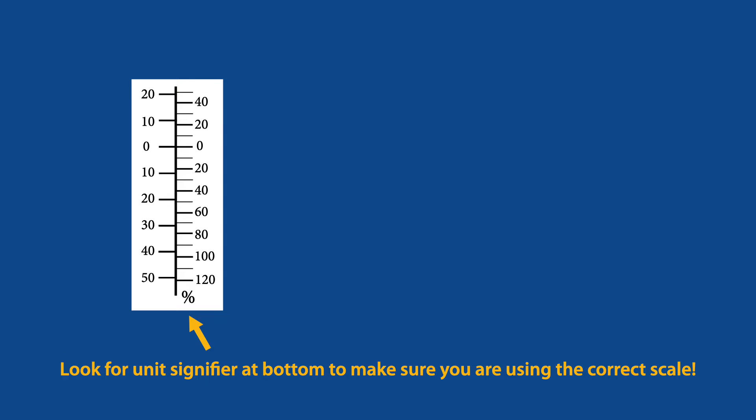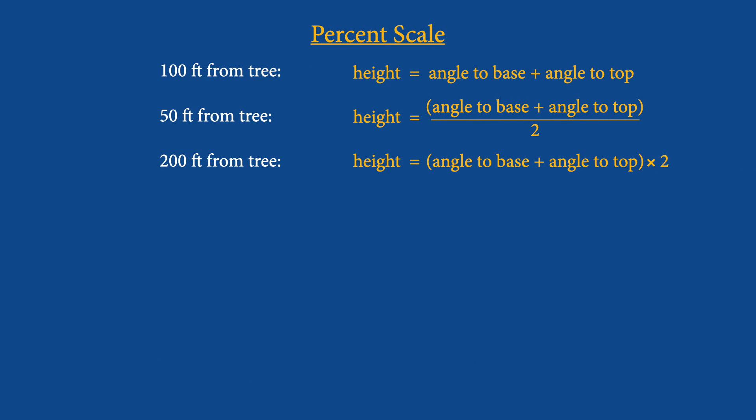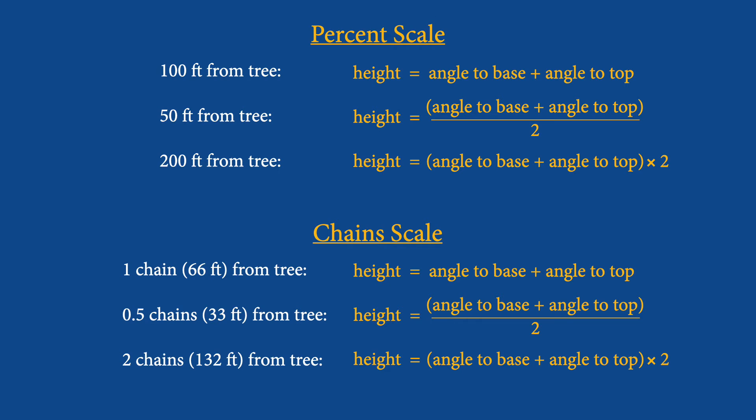When you look through the clinometer, you'll see two different scales on the right and the left. To check which scale you want to use, tilt your head way back while looking through it to see the unit label at the bottom. On most clinometers there'll be a percent side and a chain side. To use the percent side, you'll want to be 100 feet from the tree, but 50 or 200 feet away can also work. To use the chain side, you'll want to be 66 feet from the tree, but 33 or 132 feet away can also work.